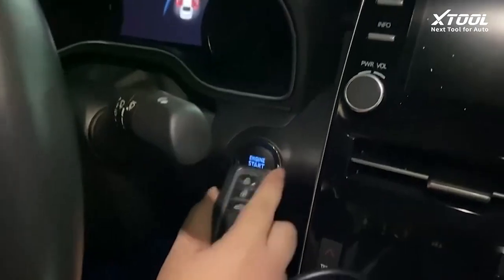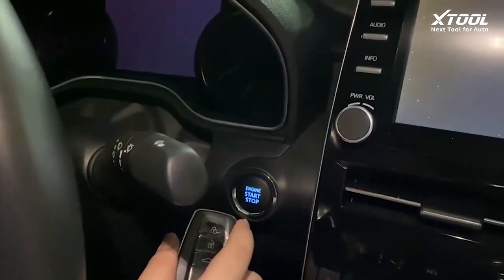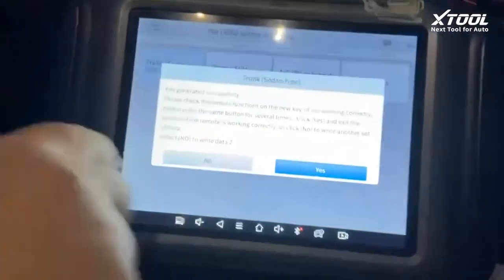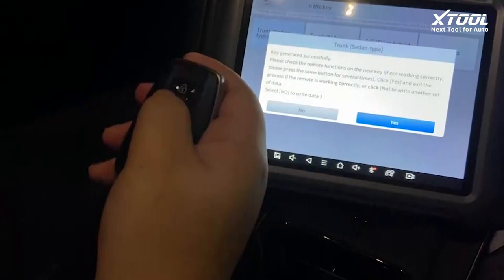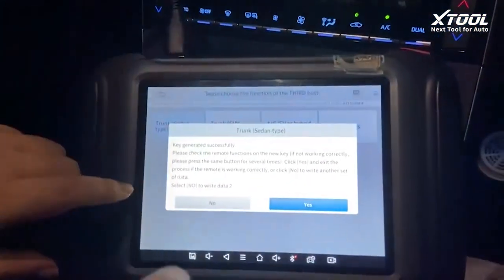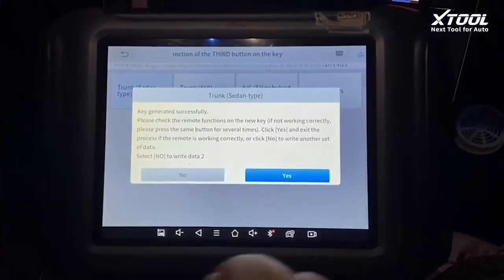Now it's showing key generated successfully. We check if this can turn the ignition on — putting it in here. Add key is a success, but we still need to try the remote. The remote is not working, so we take it back, turn ignition off, turn it back, and write another set of data.